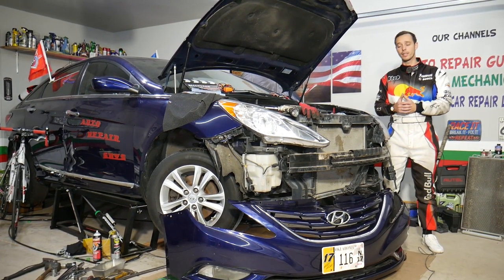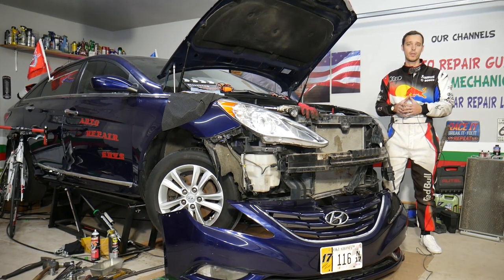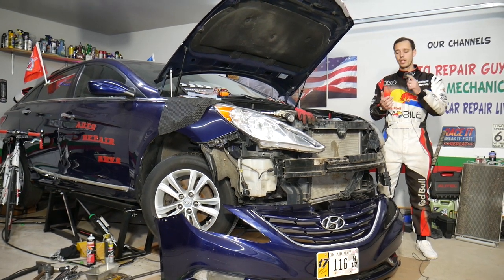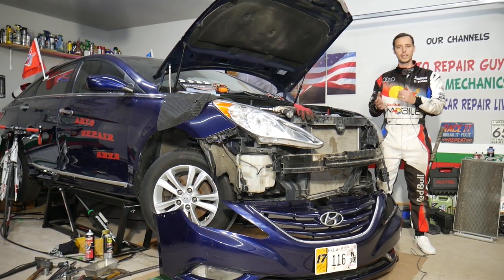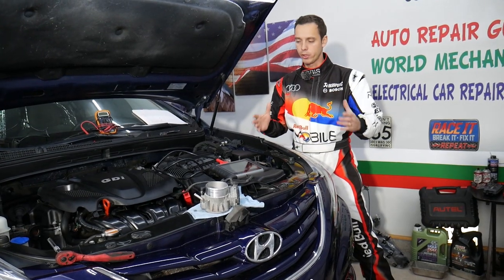We're demonstrating on a Hyundai Sonata, but this should work on multiple Hyundai vehicles including the Sonata, Elantra, Tucson, Santa Fe, Veloster, and Accent as well.